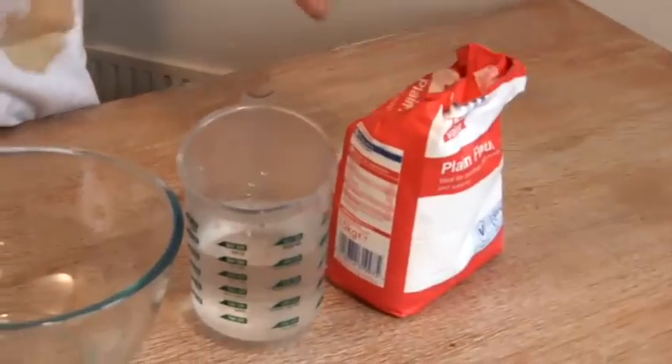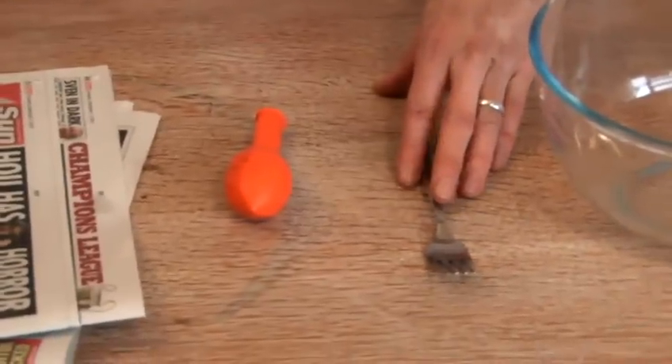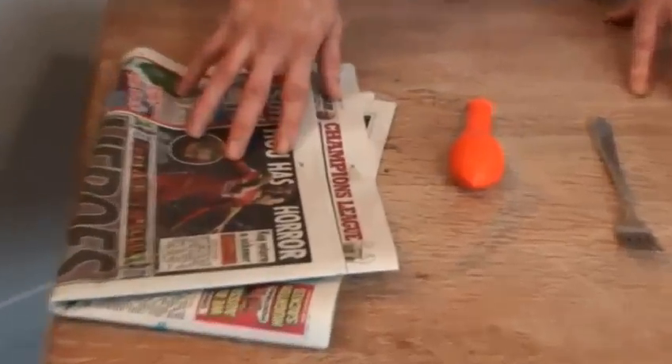For this we're going to be using some plain flour, some warm water, we need a mixing bowl, something to mix with — I'm going to use a fork here — then we need a balloon. We're going to apply the papier-mâché to that, and we've got a newspaper.